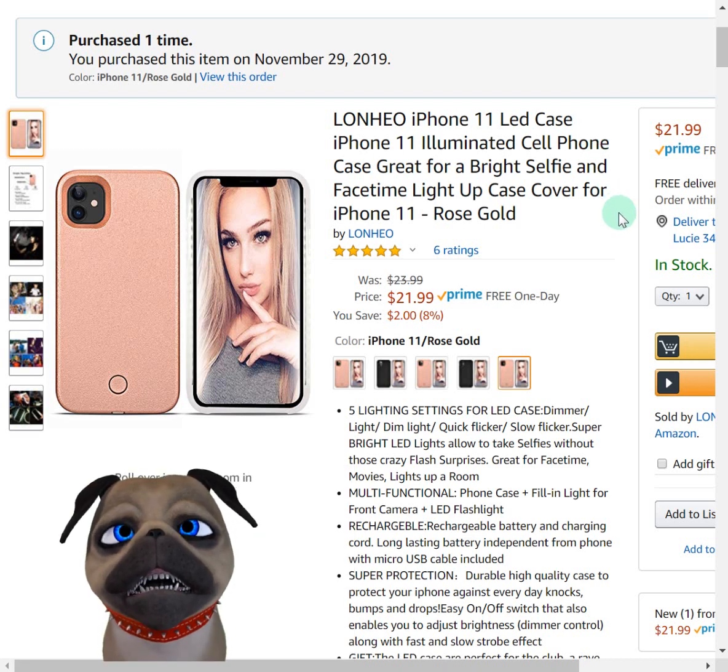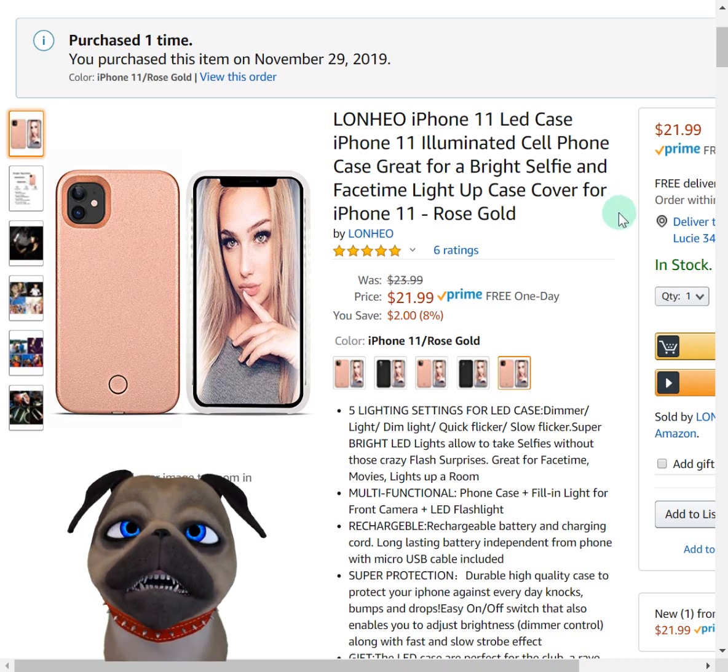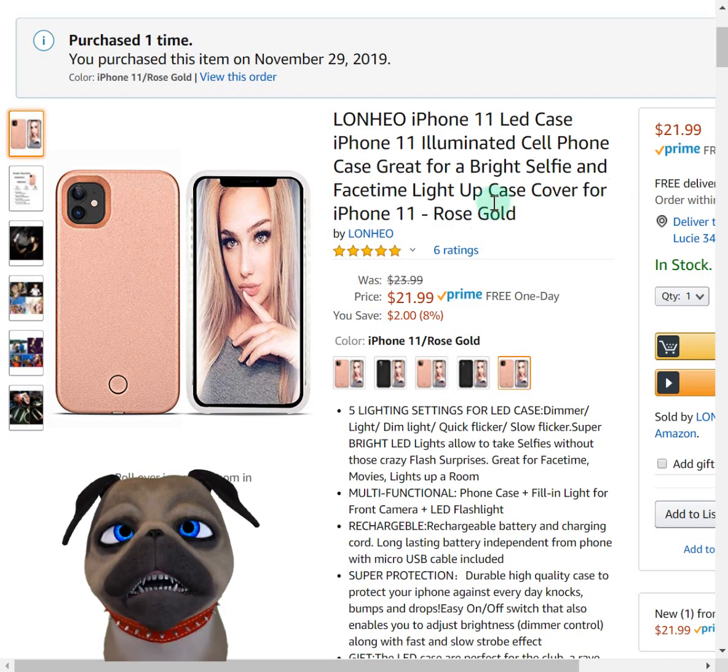Hey everybody, this is Harry. I have another review for you guys. I bought a set of cases for my friend's anniversary for him and his wife. I bought this case for his wife in the rose gold, and that's the product I'll be reviewing right now.